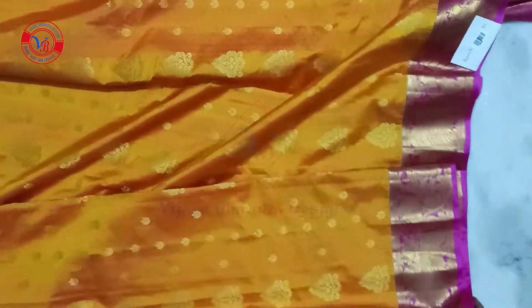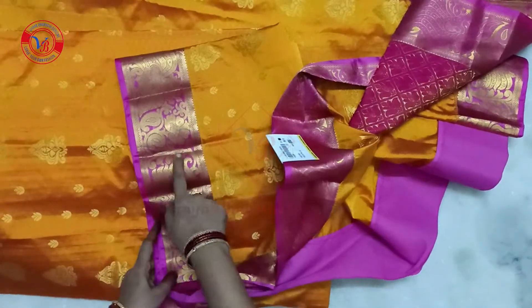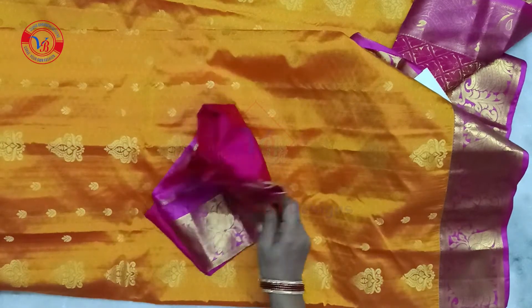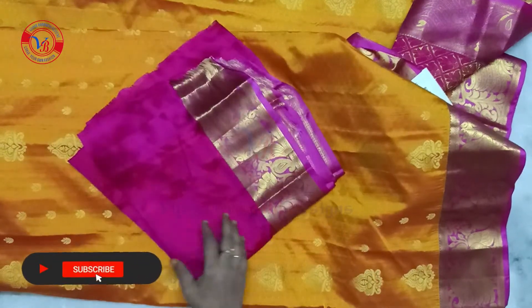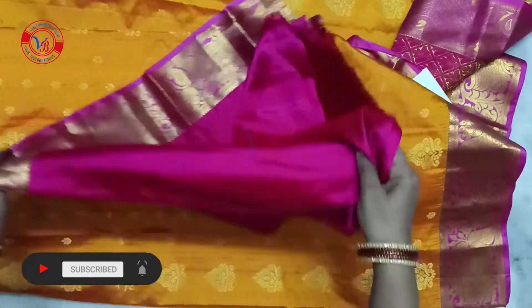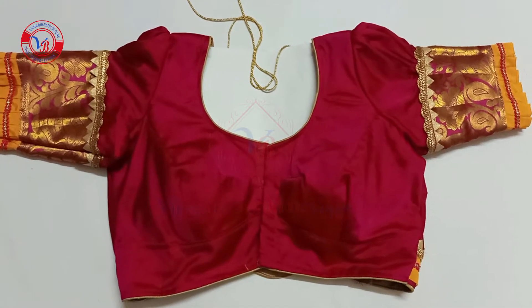This is a pink color. I will see this color in cotton silk material. This is a green color, I have a pink color, this is a pink blouse. This is a border — I have a 3TX blouse.